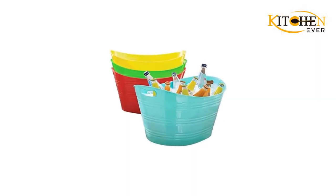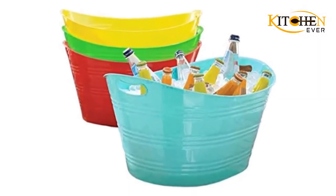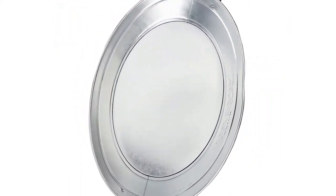Tubs for drinks come in different sizes and styles. Some are better designed when it comes to chilling the beverages.